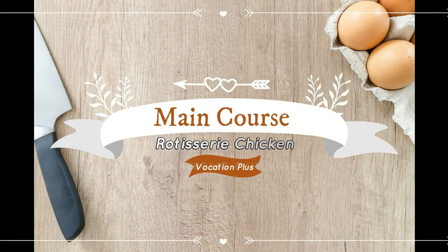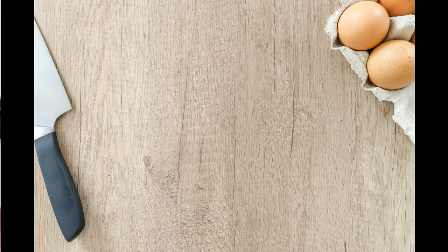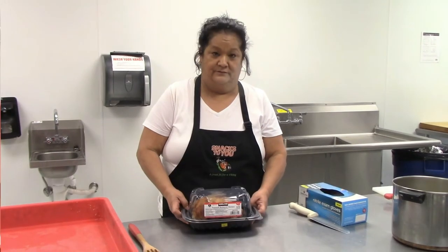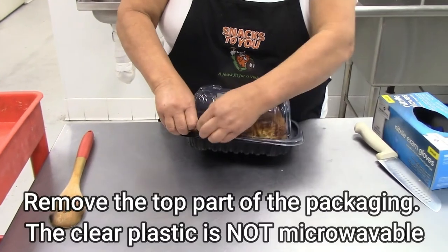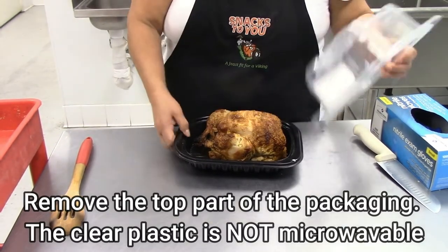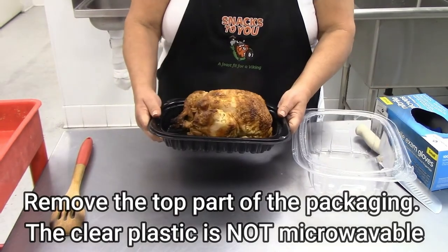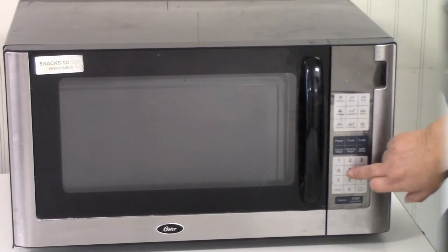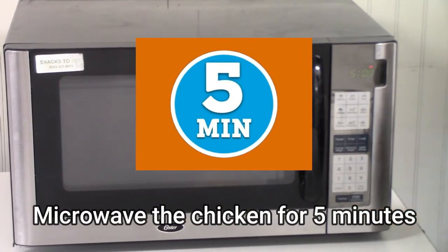Now for the main course: rotisserie chicken. Reheating a rotisserie chicken in the microwave is certainly worth the effort. Remove the top part of the packaging — the clear plastic is not microwavable. Microwave the chicken for 5 minutes.